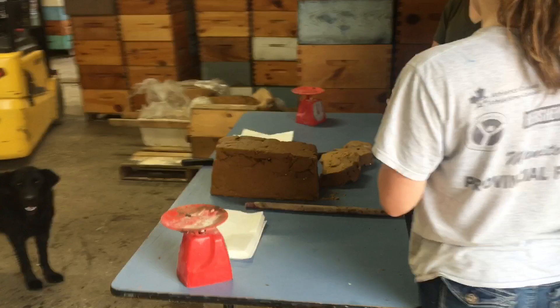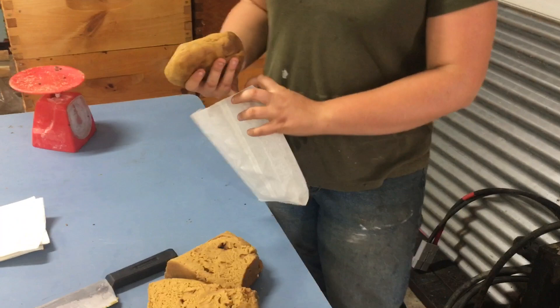I'm cutting some paddies. Is that a pound? Yep. Looks like a pretty big pound. There's a pound — I'm a tiny bit over, but close enough.